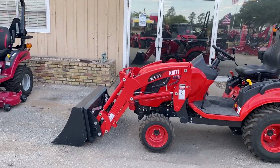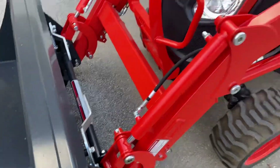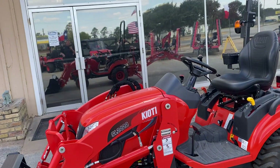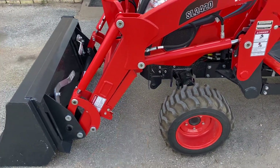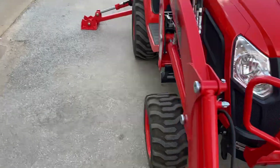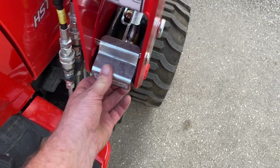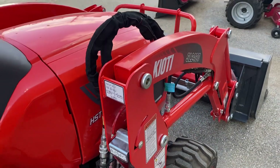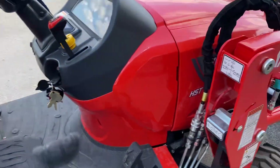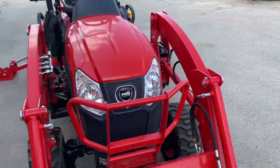It picks up 1,062 pounds and does have a universal skid steer attachment bucket, so you can put other implements on up here if needed. If you ever need to remove this loader, while it's in the air you have a kickstand — there's one on each side. Pin it back in and drop it down, then from your operator station pull those out, pick it up, and back away from the loader. You also have hydraulic lines you can disconnect to remove the loader.